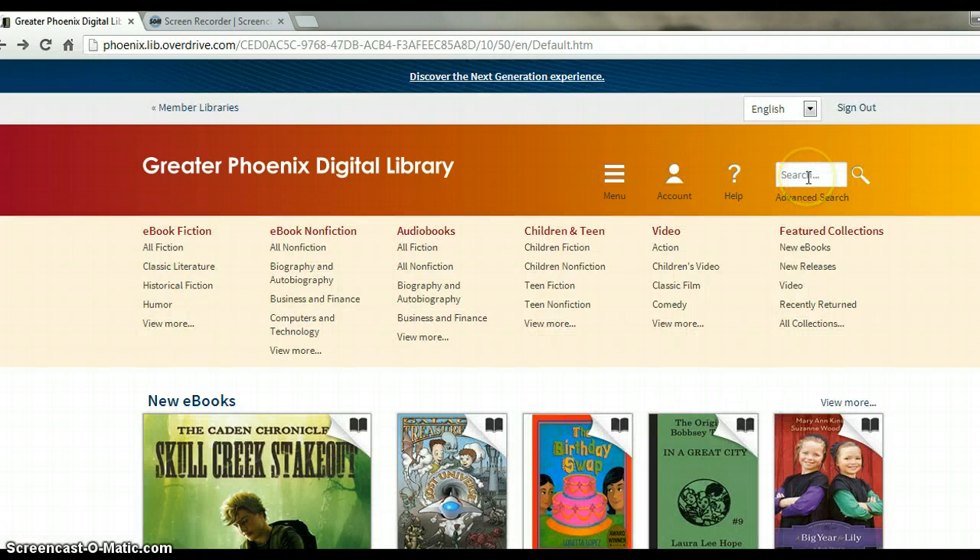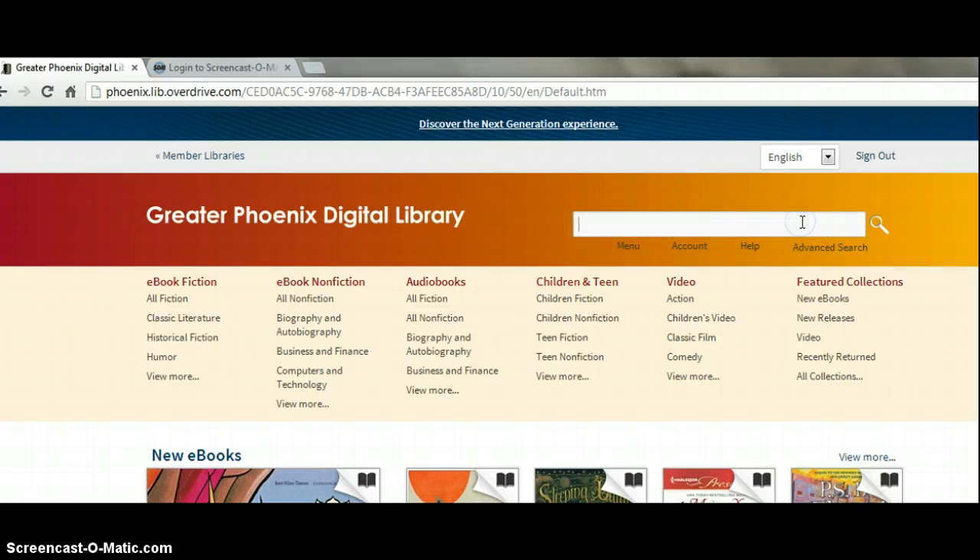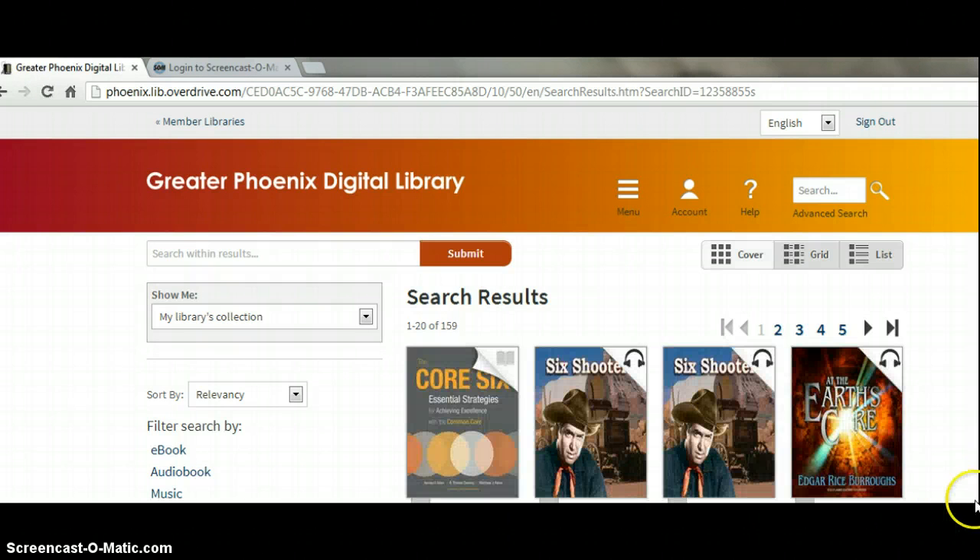Once you're signed in, you're ready to search for your book. For example, I'm searching for the Core 6 book, so I'm going to type in Core, and it's coming up with Core 6, so I will just click on the Submit button, and it comes up with the Core 6 link.